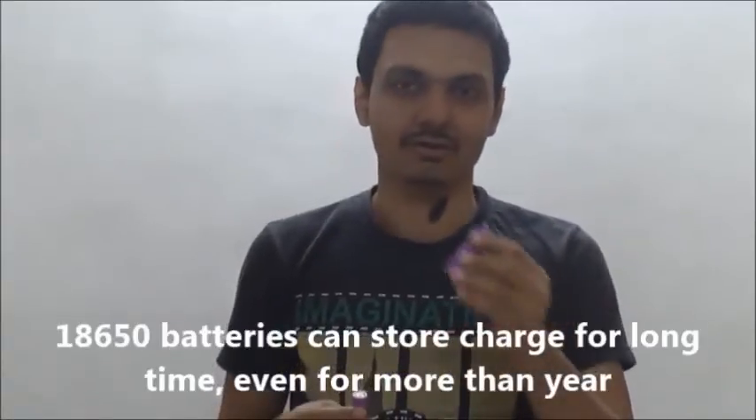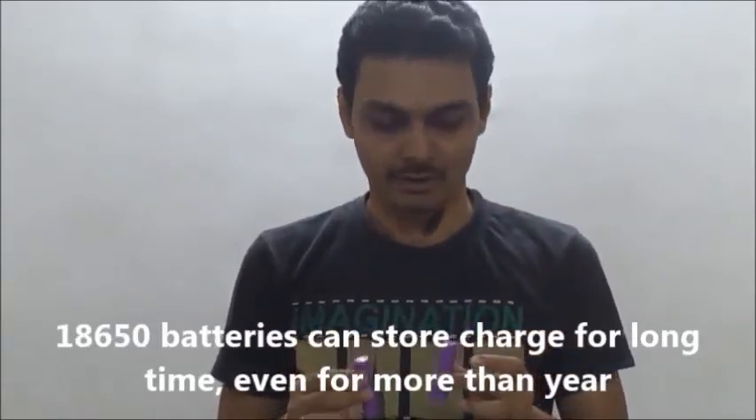If you are very much interested in using 18650 batteries, you should definitely go for a professional charger, which you can use at home and also recharge your other batteries. The advantage of these batteries — why to use them in flashlights, power banks, or electronic projects — is that they have a very long life and very high power. If you charge this battery 50% and keep it in storage, even after one year, this battery will have the same voltage and same power in it.